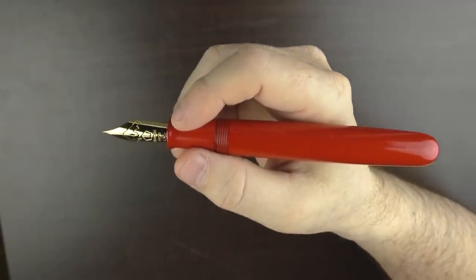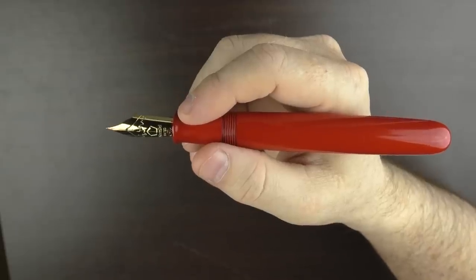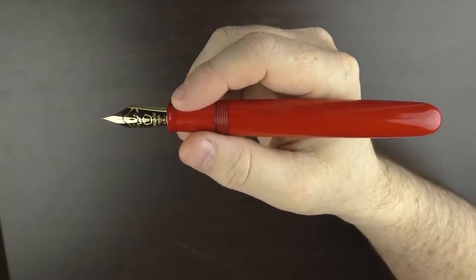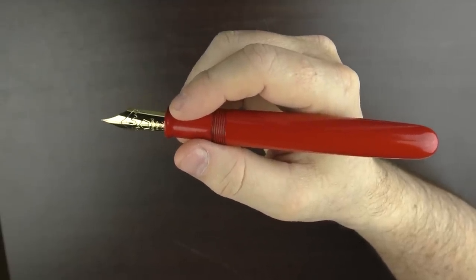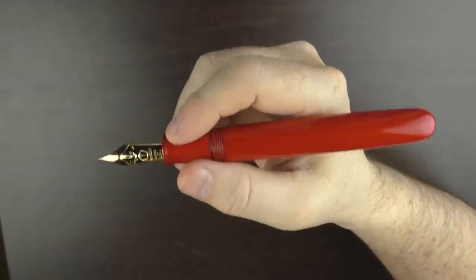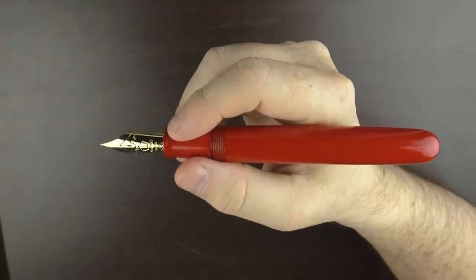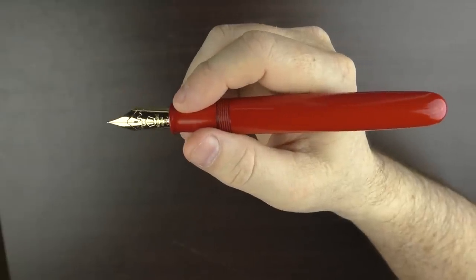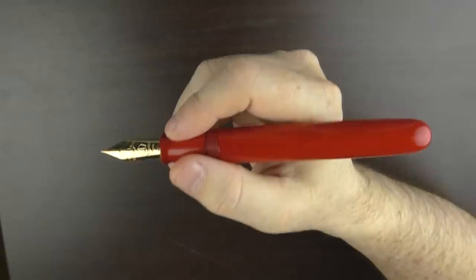First of all, in this digital age, to see someone writing letters next to you is kind of odd enough. And I have a feeling that right after the flight they were telling their friends, 'you'll never guess what I saw on the plane — a man was writing letters by hand with a comically large red pen with a metal thingy on the end. I'm not quite sure what it was.' Well, that's at least what I imagined.